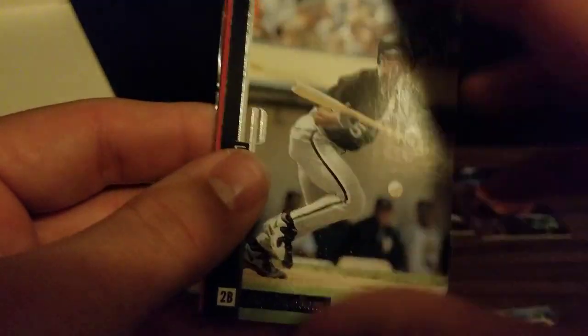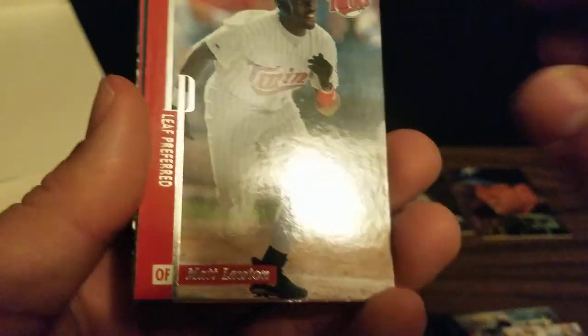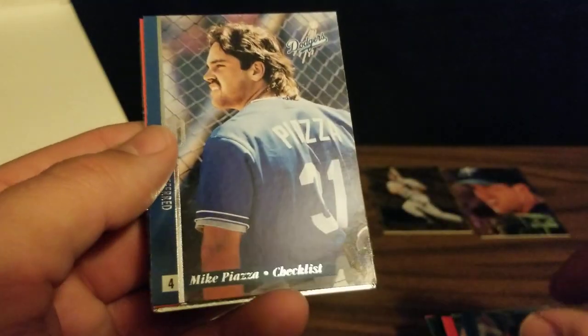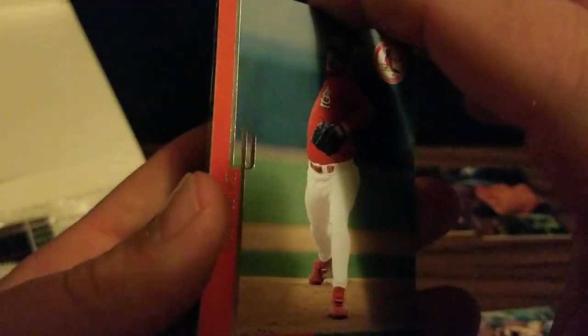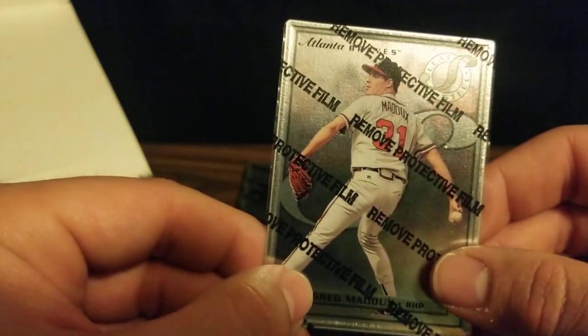We'll start out here with a Ray Durham, Matt Lawton, Ismael Valdez, a Mike Piazza, and Alan Bennis. And the steel card is Greg Maddux — that's a really nice one to get.